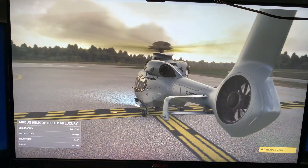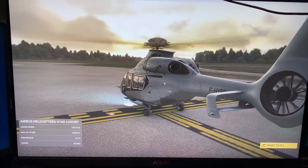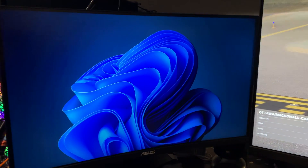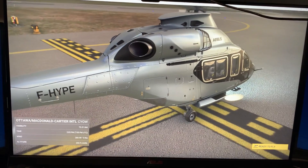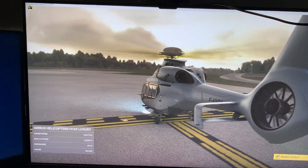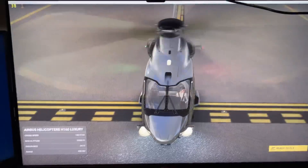My challenge was how do I get the sim on three screens. I went to Nvidia Surround - tried that, it never worked for me. When you do Nvidia Surround with three screens like this, it just doesn't know what to do. It sees the extra screens on the side and it just doesn't work.